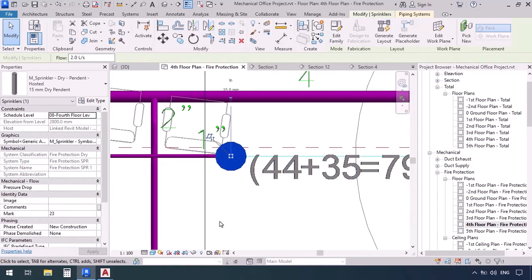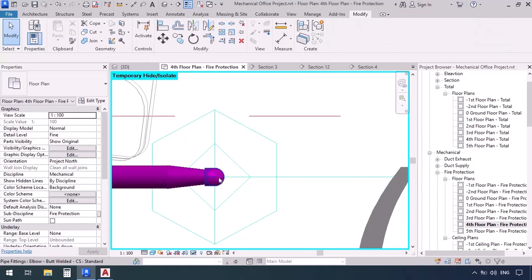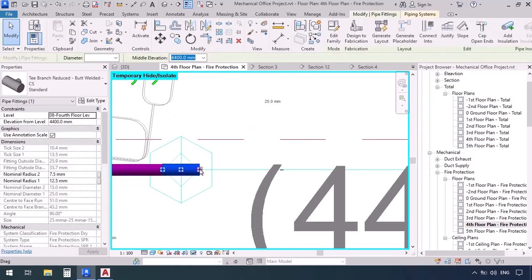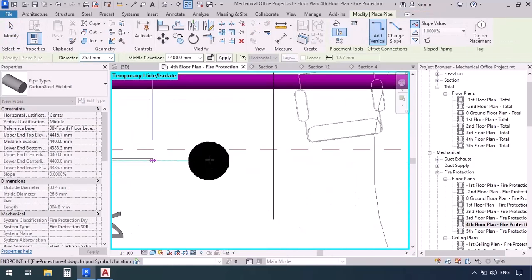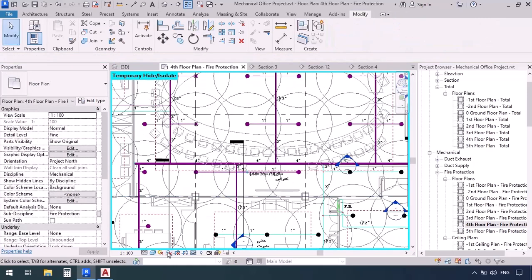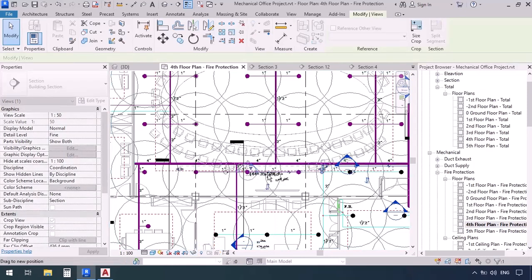To have a better view, I'm going to select the sprinkler, then press HH to hide it temporarily. Now, click on the plus sign of the elbow to convert it to a T, then right-click on the T and draw pipe, then go over here. Click and we're done. Also, for the sprinkler we just hid, I'm going to click on reset temporary. Let's go in section. I'm going to take this one and place it along these pipes.